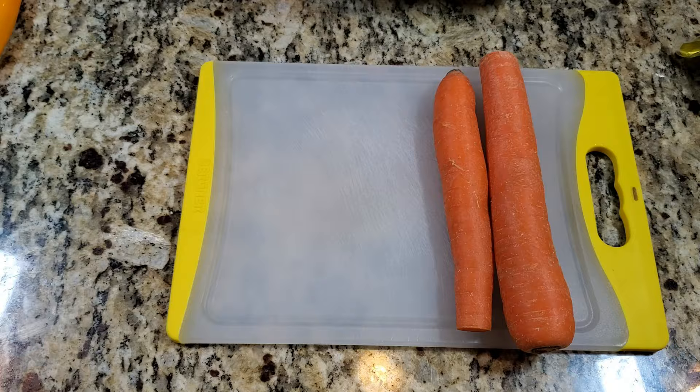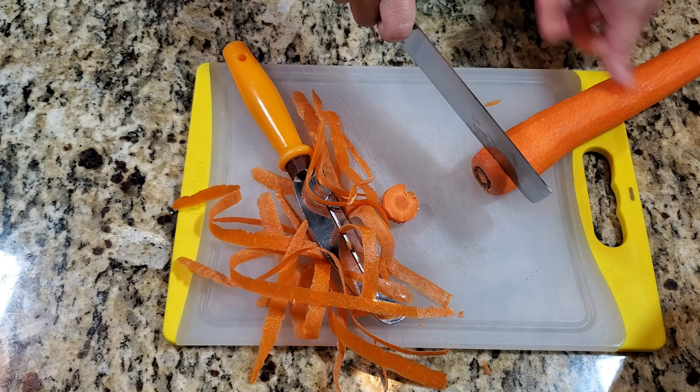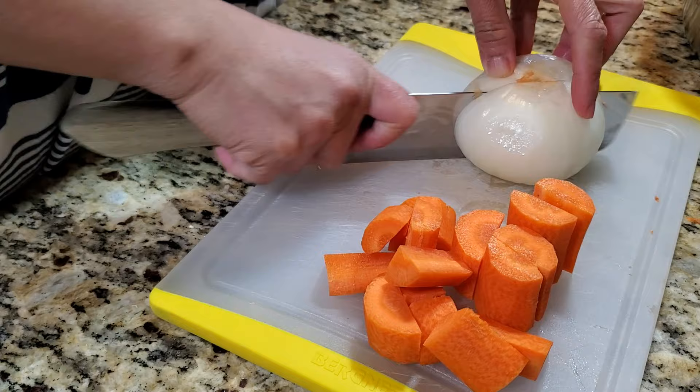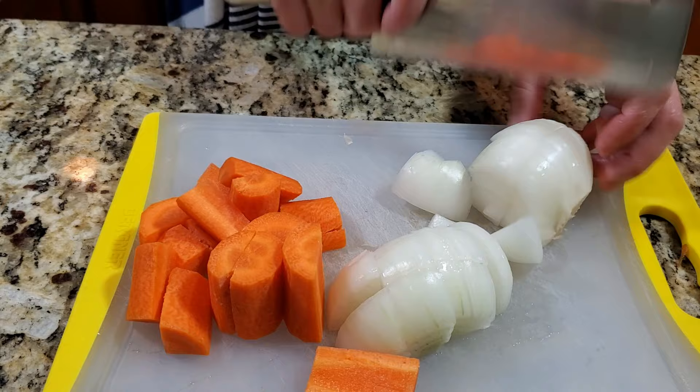Take a couple of medium carrots, shred and chop them into little chunks like this. Then I'm also going to need a medium onion, chunked into smaller sections — cubed — so that it's easy to put them in the blender.